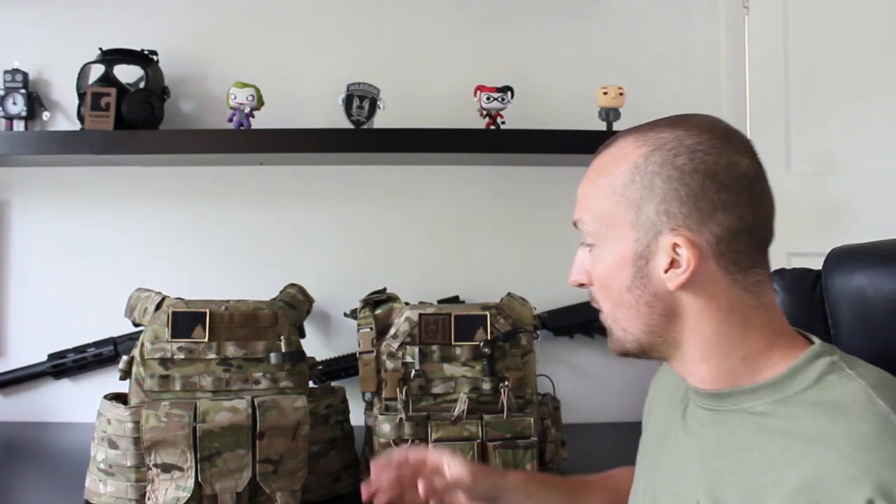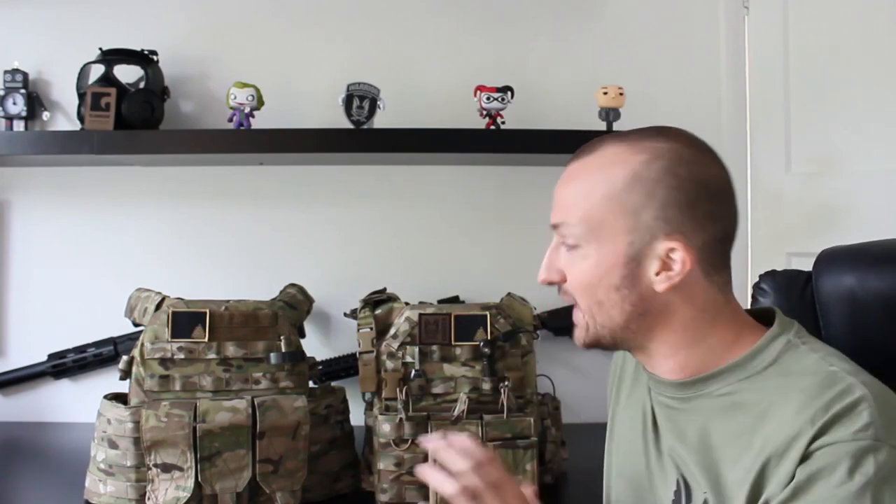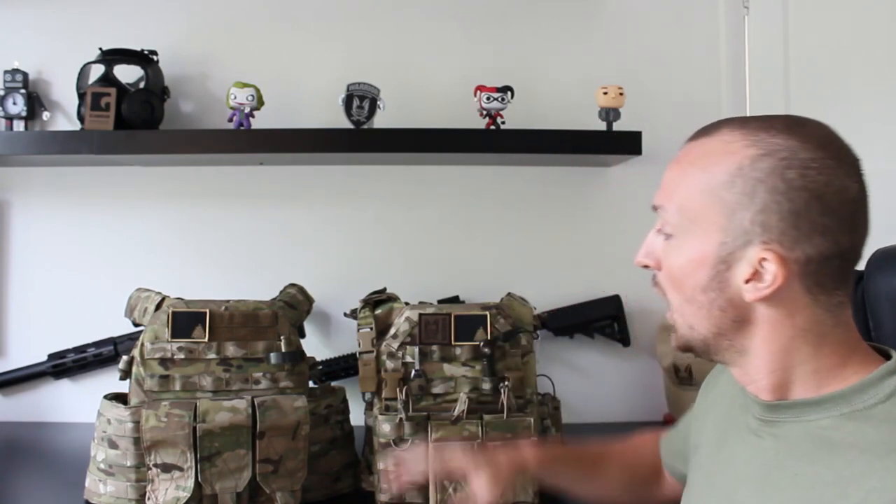I'm going to give you my experience with both vests. As you can tell, they're very modular with tons of MOLLE all over the front, back and sides. The experience you get from having different accessories may differ from mine. Warrior do absolutely everything — every type of ammo pouch, medic pouches, hydration, tools and utilities. I've had the DCS for about two years now and the Recon for about six months.